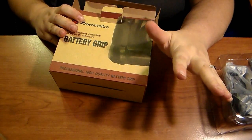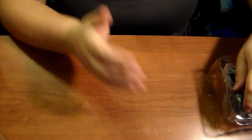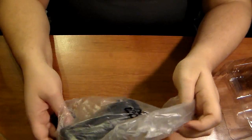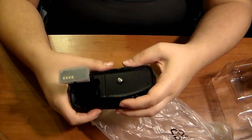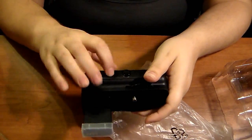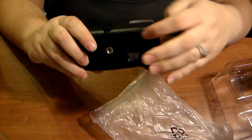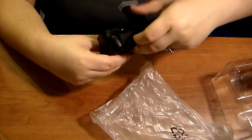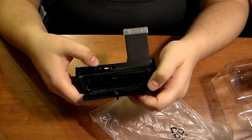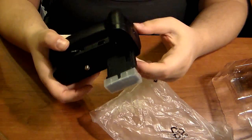I kind of just splurged and got this one because I needed a battery pack — when I'm in weddings and stuff, I can't just charge my battery and then go hold there until my battery's charged. This is what it looks like. It's kind of plastic-y, so I'm not really cool with that. Right here you twist this, and the batteries go in there. It fits two batteries.